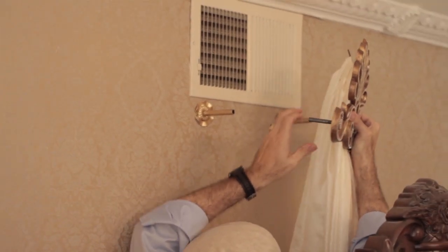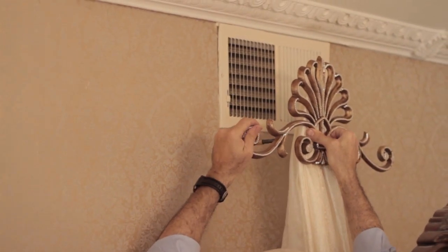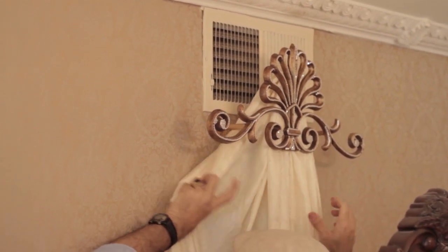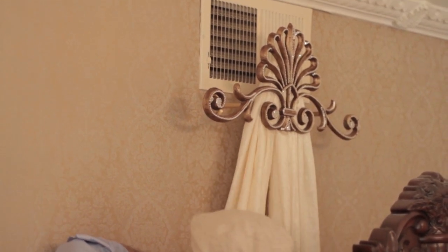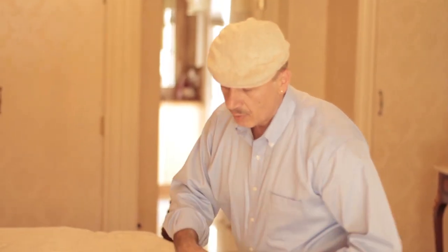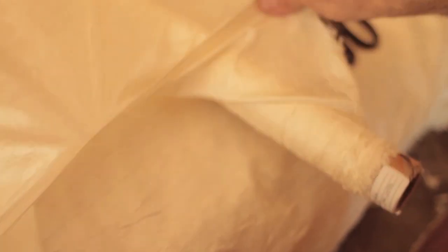This is a similar technique as what we used on the other room — by simply finding the center of the fabric and working from the center, working out to the middle of the room. So I hit the fabric, fold it, and simply find the center of it, bring it together, and work from there.